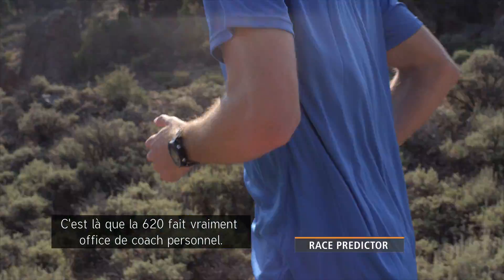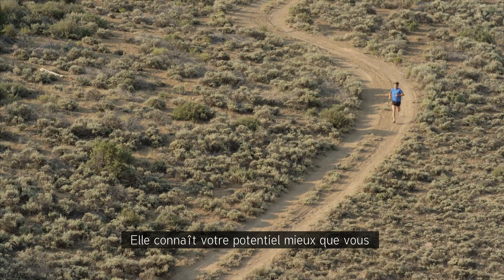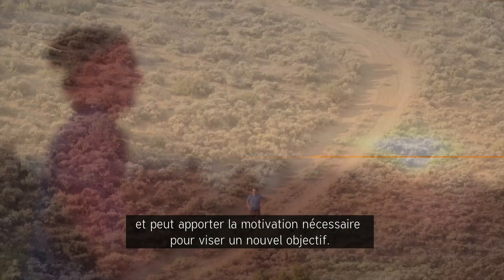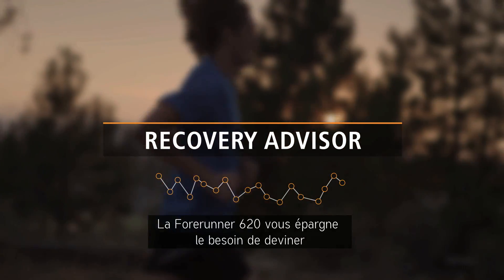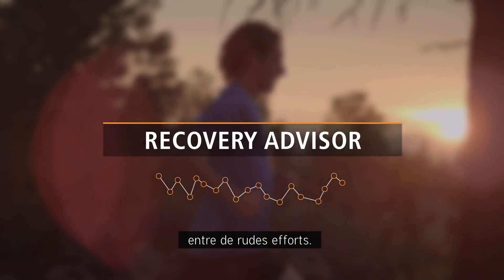Here's where the 620 is truly like having your own personal coach. It knows your potential better than you do and can provide the motivation you need to strive for a new goal. Sometimes the hardest workout to follow for competitive runners is no workout at all.